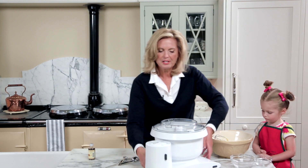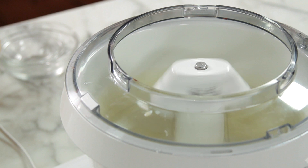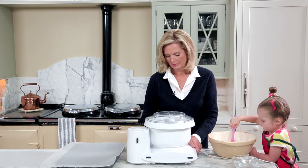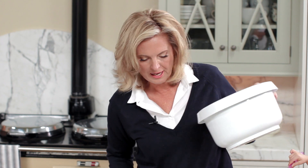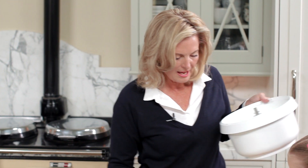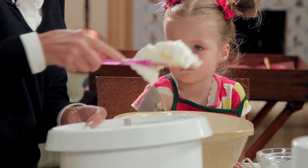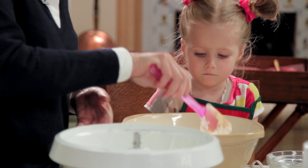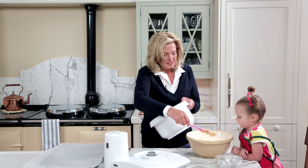Now I'm just going to whip the egg whites — they're over in my mixer. I'm going to do what I did with the last cake, which is add one third of the egg white into the batter to make it easier to fold. I'm going to dump the egg white right in there. Once we get that going it's going to be much easier, and then it's easier to fold the rest of the egg whites in.